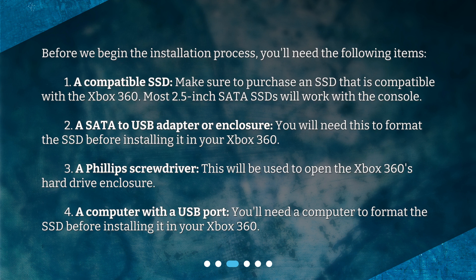Second, a SATA to USB adapter or enclosure — you will need this to format the SSD before installing it in your Xbox 360. Third, a Phillips screwdriver — this will be used to open the Xbox 360's hard drive enclosure. Fourth, a computer with a USB port — you'll need a computer to format the SSD before installing it.